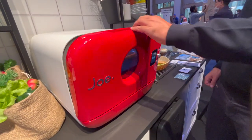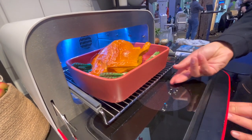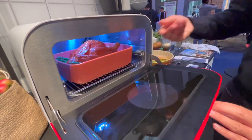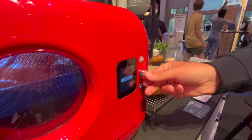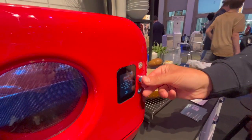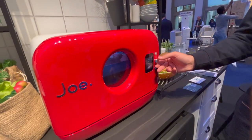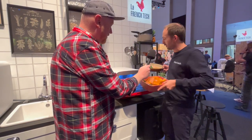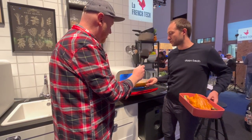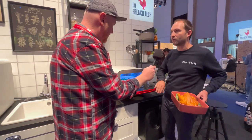For example, you can cook a chicken. Joe is also a smart oven — you'll be able to download recipes. Let's say you want to cook a chicken with vegetables: Joe automatically chooses the best technology to cook it well. You can also cook fish with vegetables, and you have microwave and steam — a lot of technologies in one device.